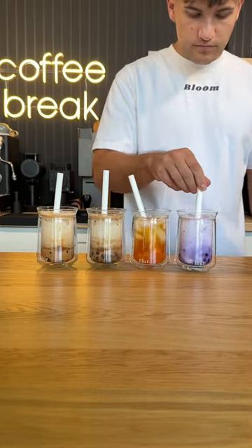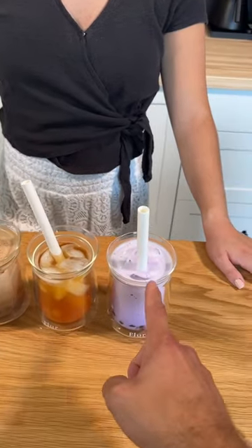Now Liz and I are going to give them a taste and rank them. The flavors are: milk tea, creme brulee, tropical punch, and taro.